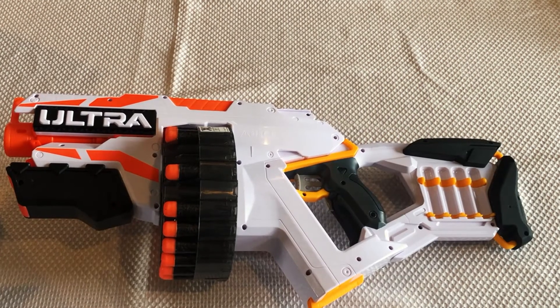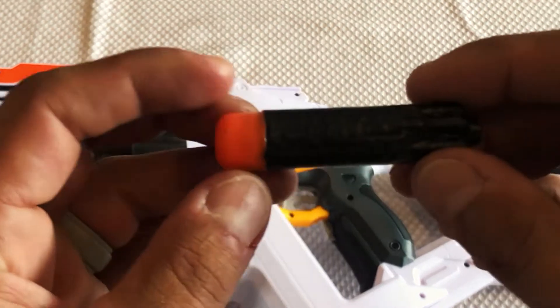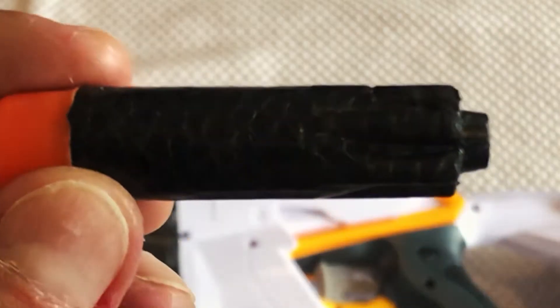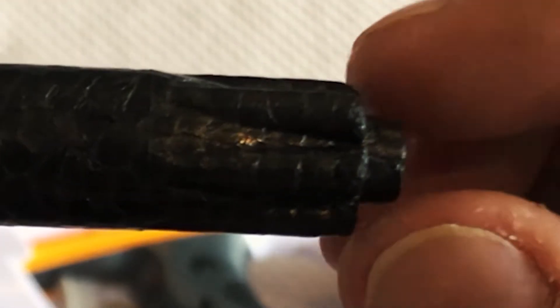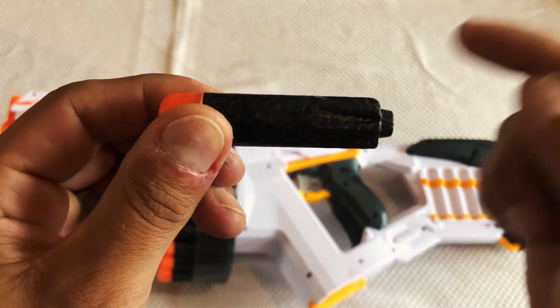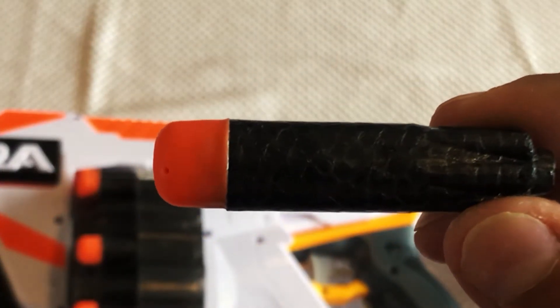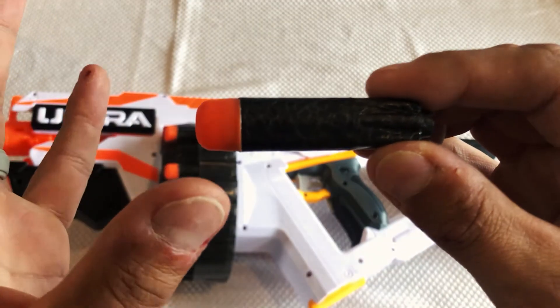Here we have the Ultra 1 Blaster from NERF. First thing we're going to look at is the new Ultra Foam Darts. You'll notice that the foam dart has a little notch at the back — that is for the fire mechanism in the blaster. The fire mechanism actually detects that little notch and then activates it. NERF has touted these new darts as their best yet.